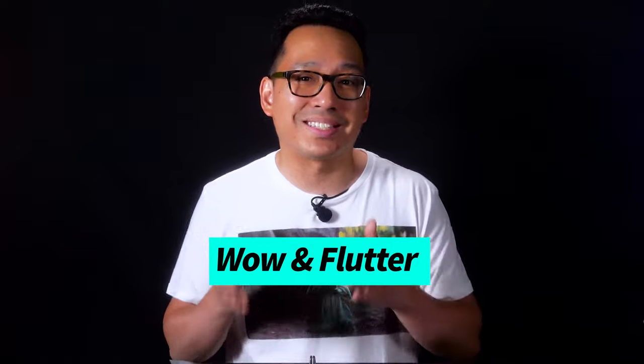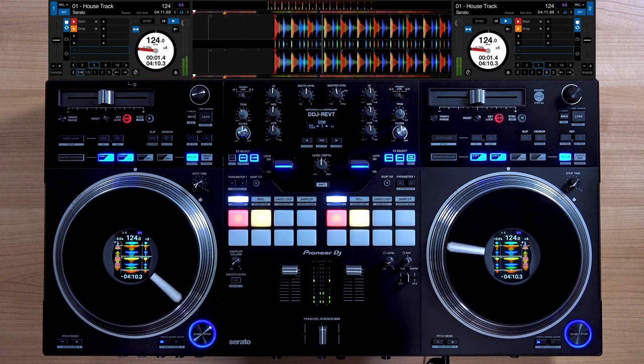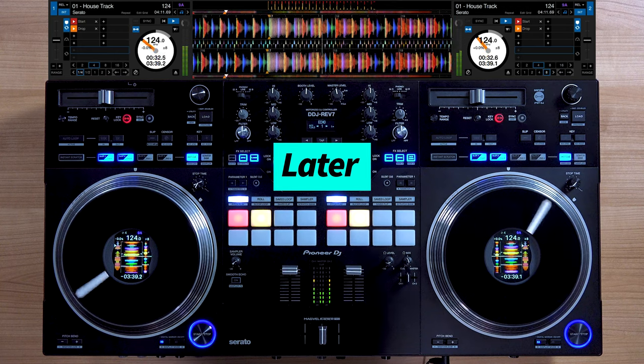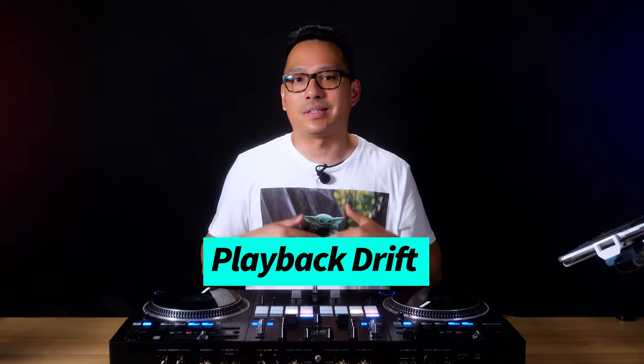You can sometimes see this in Serato when your tempo or speed percentage value doesn't sit still. This behavior is called wow and flutter. Wow and flutter doesn't exist when you use a stationary jog wheel because the playback is digital — it only exists when you have an analog rotating physical medium like a turntable platter. Because of wow and flutter, if you have two identical copies of a song at the same time with the pitch set exactly at the same value, over time they will drift apart. What's happening is referred to as playback drift, and it is a natural behavior of rotating platters due to wow and flutter.